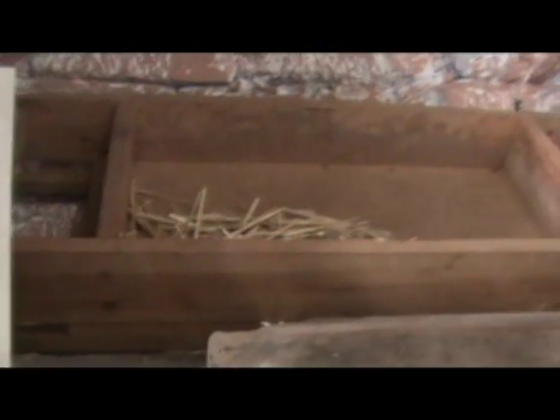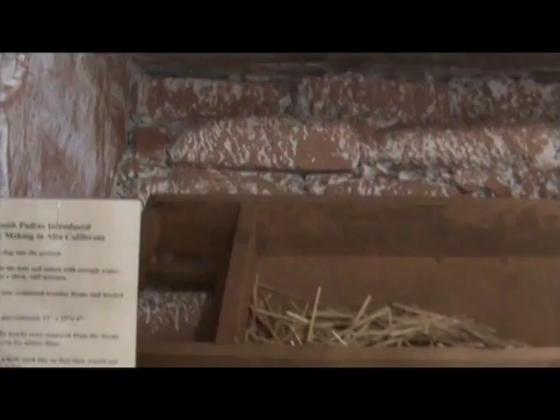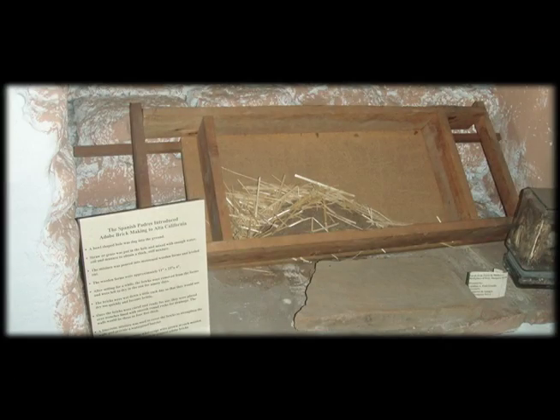The Padres made the wood frames that were used to make adobe bricks. Adobe bricks were used to build the mission and the walls that protected the people who lived there. Adobe is made out of straw or grass, water, soil, and manure. All of it was mixed and put into wood frames, and they had to dry for 90 days before the bricks were done.